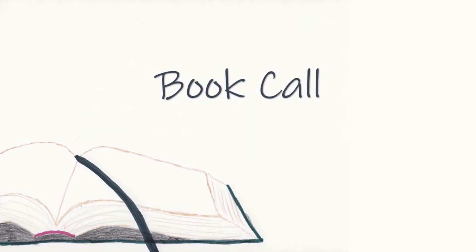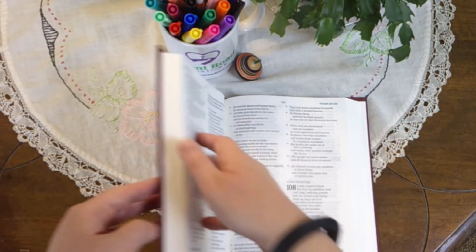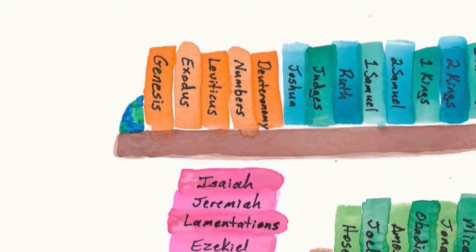We will now have the Bible book call. I will give the name of the book in the Bible. You will find that book in your Bible, place a finger on any verse in the book named, and step forward. Then we'll say together the name of the book before the one named, the book named, and the book that follows. Attention. Present Bibles. Genesis. Start. — Genesis is the first book of the Bible. Genesis, Exodus.